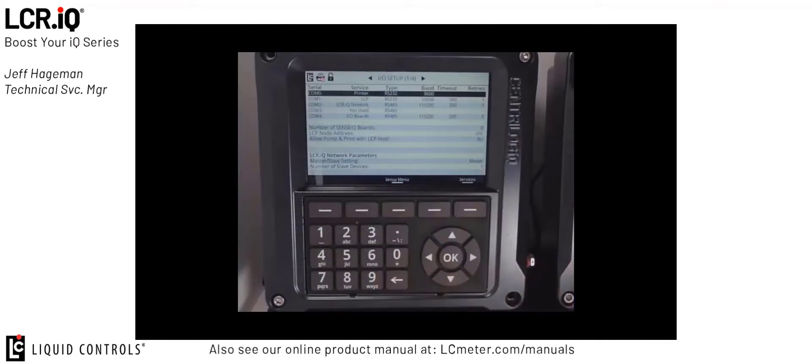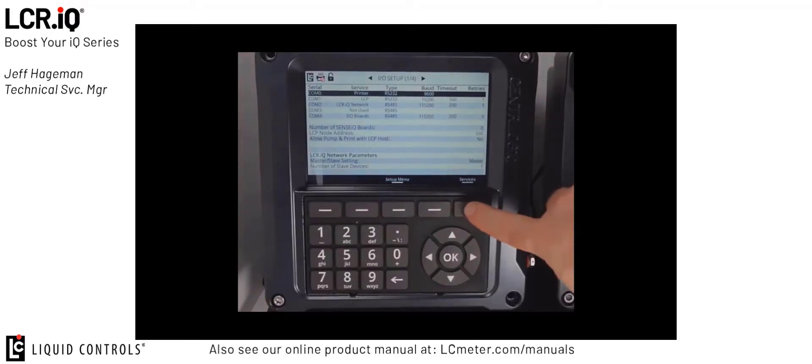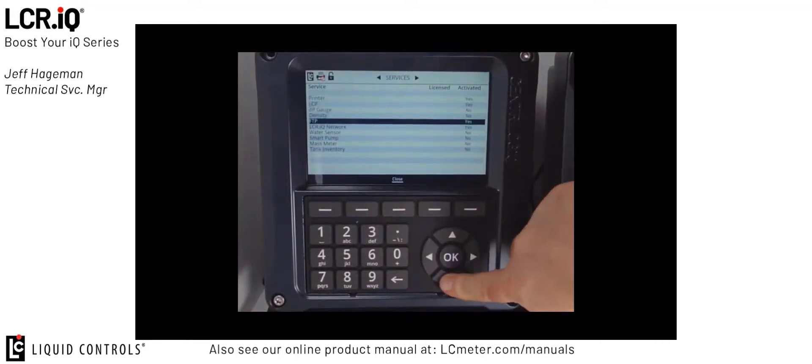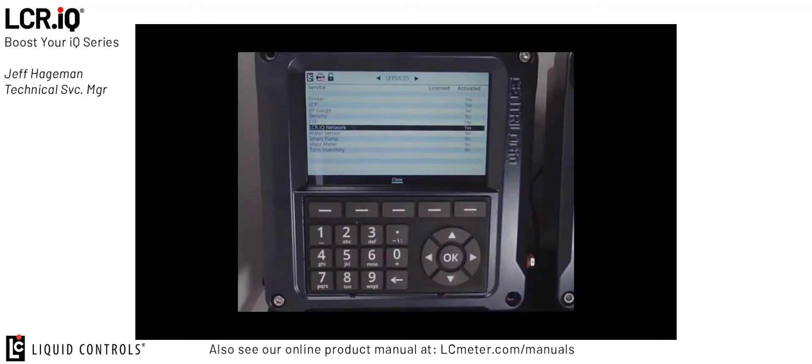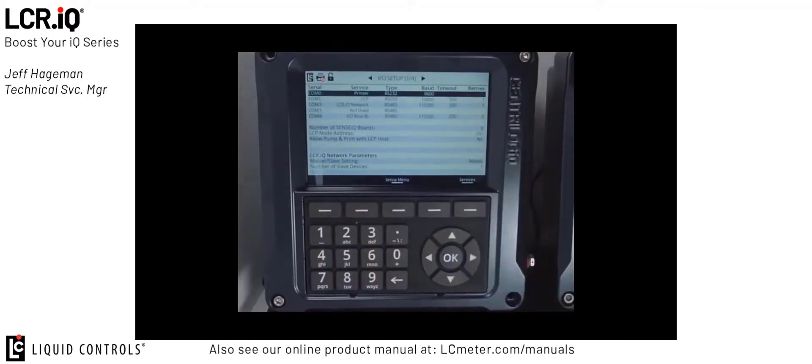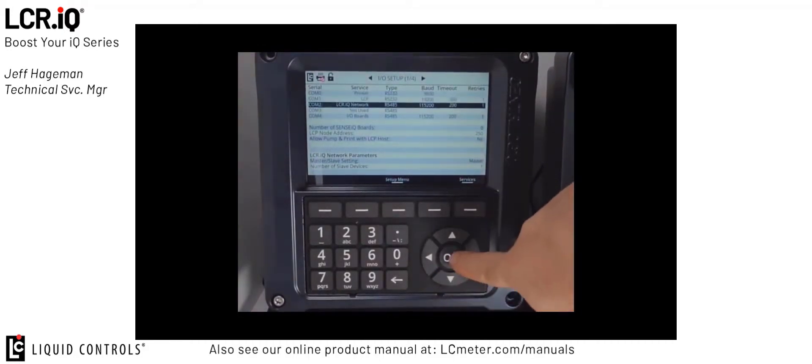If we zoom in on the primary or master register, register 1, you'll see that I/O setup screen 104 is where we configure all the settings for the primary register. The first thing we do is press the services button. Once we press the services button, we want to make sure that the LCRIQ network is set to yes, or activated. Once we verify that it's activated, we can press the close button and go back to I/O setup screen 104. This will enable the feature to set up COM port 2 as our LCRIQ network.